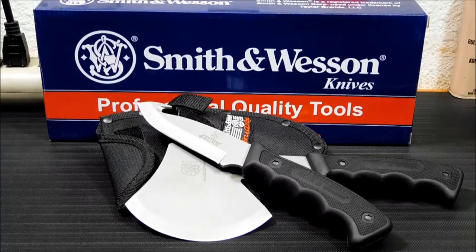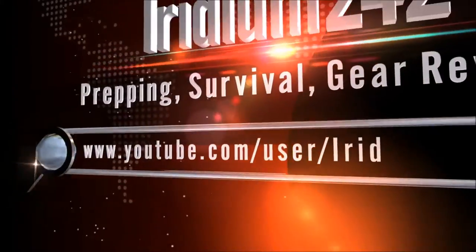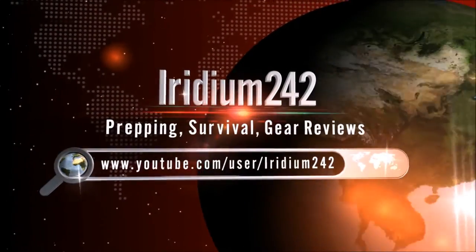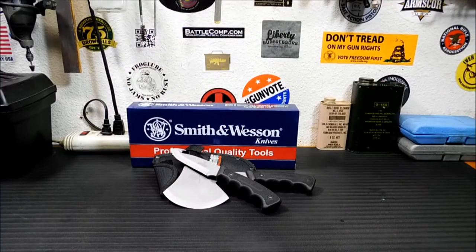Here's a review I absolutely had no idea I was going to end up doing. It's for the Smith & Wesson Bullseye Knife and Hatchet Set. This is a really off-the-cuff surprise review. I didn't purchase these. Our ham radio club has a Christmas party and we do a white elephant gift exchange where you get one gift and the next person can either take your gift or go take a new one. I ended up with this set.